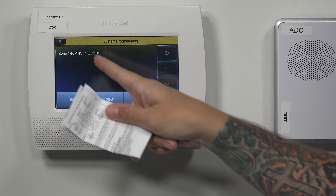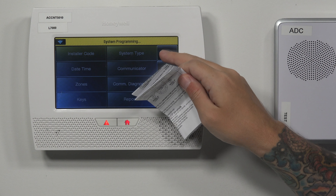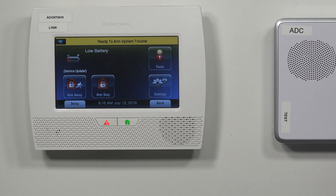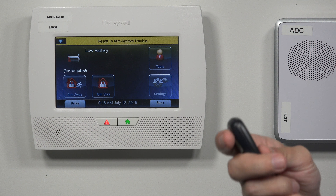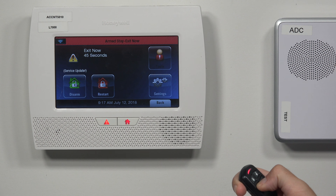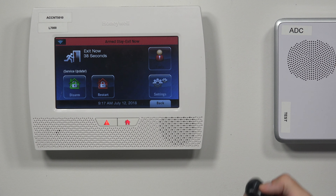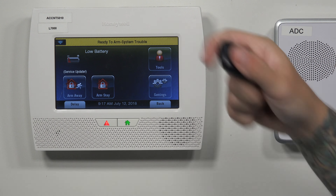So we'll press Save. We have the fob right there, zones 140 through 143, four-button fob. Then back, back, always allow installer to re-enter — yes — and then back. So besides the low battery, we're ready to arm. I'm going to try to arm the system with the key fob — I'm going to do arm stay. There we go, arm stay, it's giving us our countdown, and then I'm going to do a disarm. Perfect — disarmed, ready to arm.